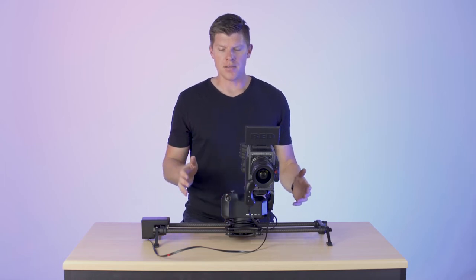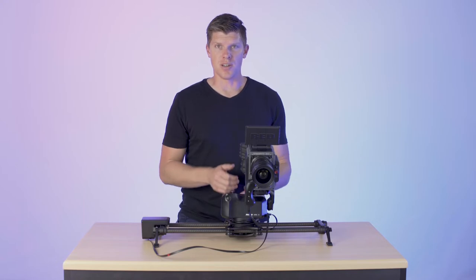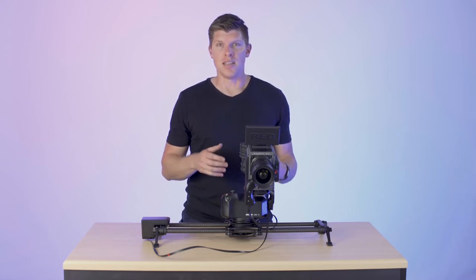Hey guys, I'm Kyle with Rhino. This video is about how to use Fluid View mode on ARC 2. Fluid View is specific to the ARC 2 hardware, meaning it's not available on the app.